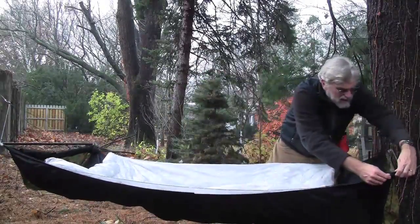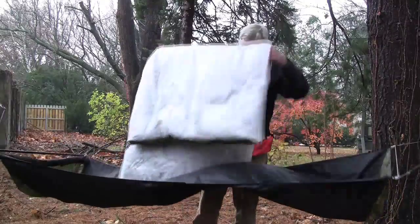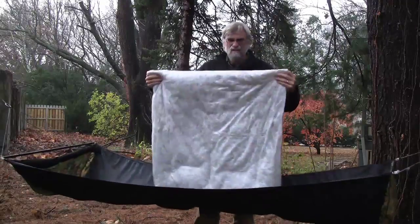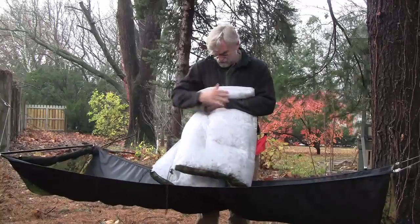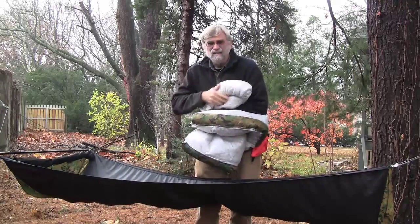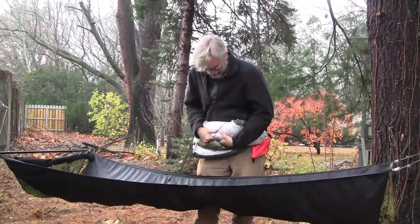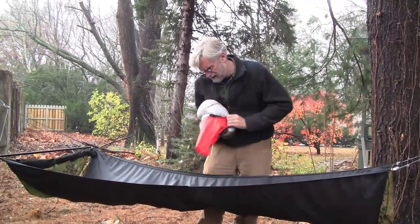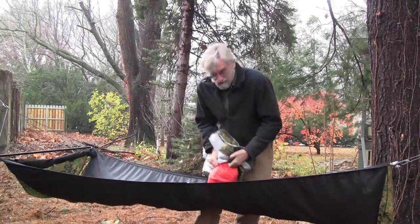I'll take this down, flip the hammock over, and disconnect it at the corners. The thing about this quilt is that we need to squeeze the air out of it — air can only enter and leave at the ends. So what I do is take the quilt, fold it in half, fold it in half again, and start squeezing the air out from the middle towards the ends. This is a lot like deflating an air mattress — in fact, in many ways this is an air mattress. Press it down and begin to work it into the stuff sack. That's all there is to it.